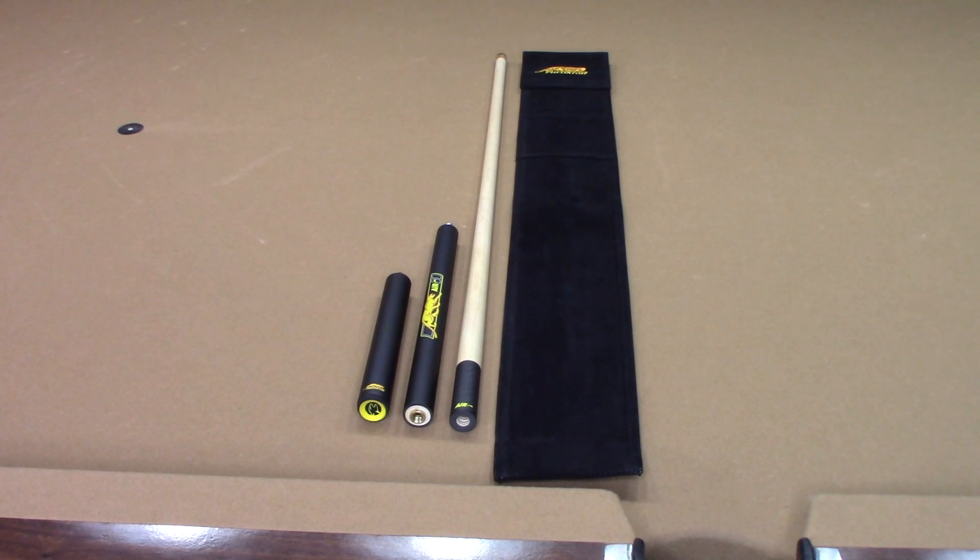Here's a close-up of the Predator Air 2 Jump Cue. This is a dedicated jump cue. When you purchase it, you get a nice Predator cloth sleeve and case that holds all the components. This is a three-piece jump cue, so you have the three pieces that enable you to take those long jump shots. When you break it down, you take off the rear section — that smaller section — and use that for the dart method, or if you need to jump up close.